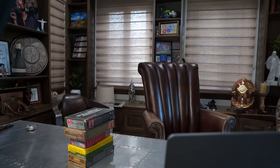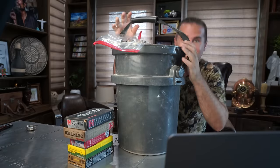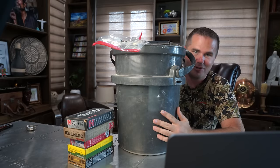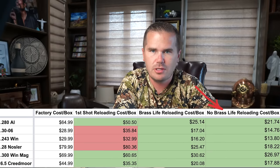But then what happens if you don't have to buy brass at all? I have this bucket — it weighs almost 50 pounds of brass from different cartridges that I've shot over the years that I can reload. If you've been wise and saved up a bucket of brass from the factory ammo you've shot in the past, then things get way cheaper even. I'll show you those numbers here.